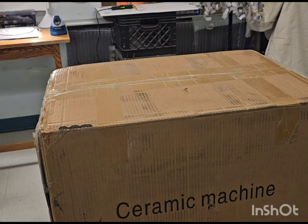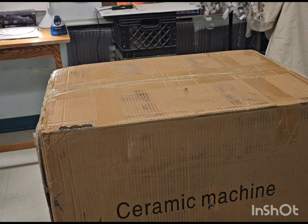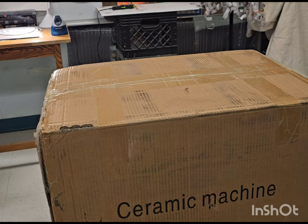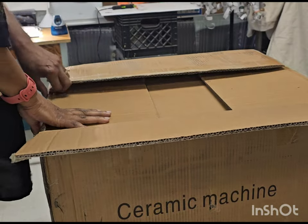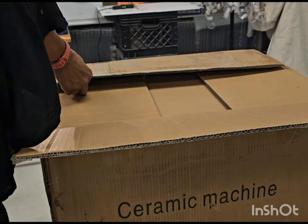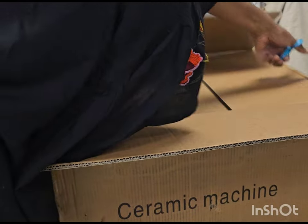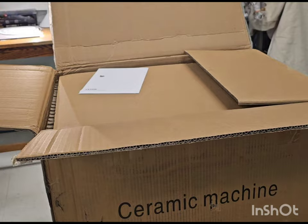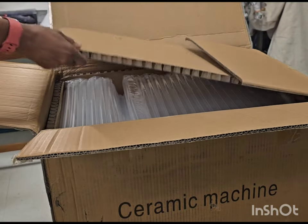Hello and welcome to BJA Ceramics. In this video I'm going to show you another unboxing of a pottery wheel that I just purchased. This is another pottery wheel very similar to the Vever — it's actually another Vever but it's a little different. Same brand, different name.